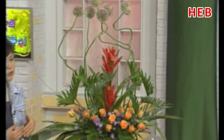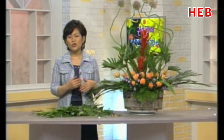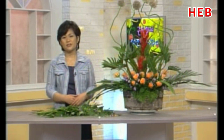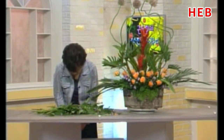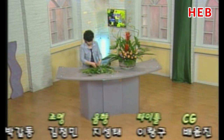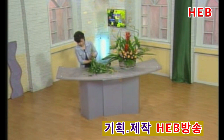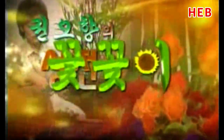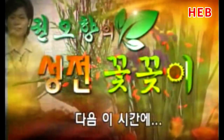여러분들한테 선 소재나 잎 소재, 꽃 소재, 여름철 소재를 썼을 때 귀하게 응용할 수 있는 하나의 밑받침이 됐으면 하는 작은 바람인데요. 잘 활용해 주시길 바랍니다. 저는 이렇게 주님의 품속, 주님의 사랑을 이렇게 따뜻하게 담아내면서 이번 주 꽃장식을 마치려 합니다. 다음 주에 다시 뵙겠습니다. 감사합니다.